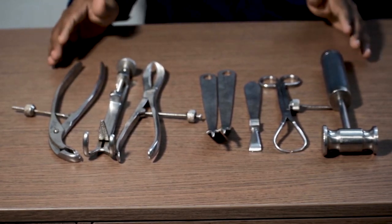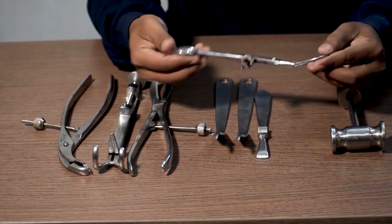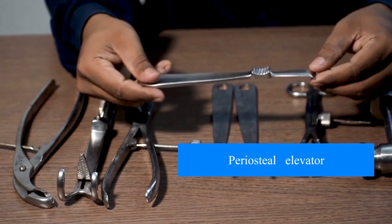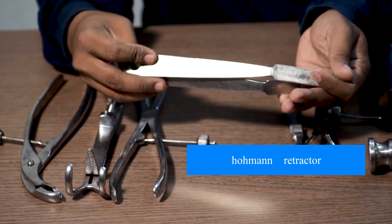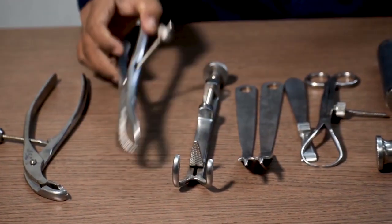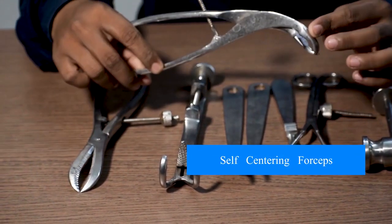Coming down to the general instruments: this is a hammer, this is pointed forceps or a pointed clamp, this is a periosteal elevator, this is called a Hohmann retractor, and this is called a Lowman's bone clamp. This is reduction forceps. This is self-centering forceps.